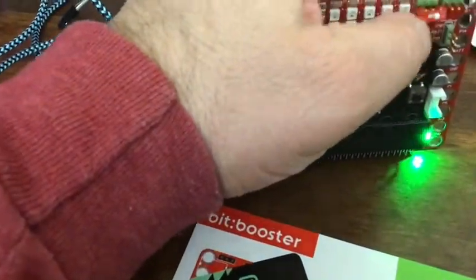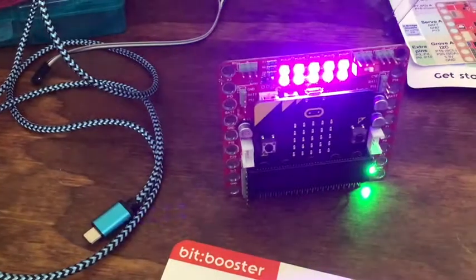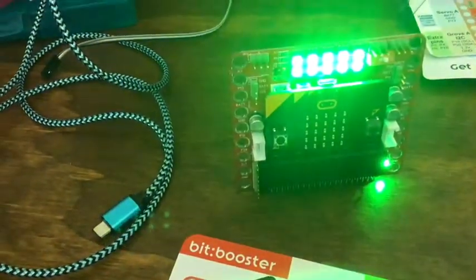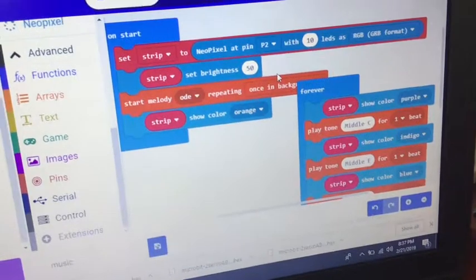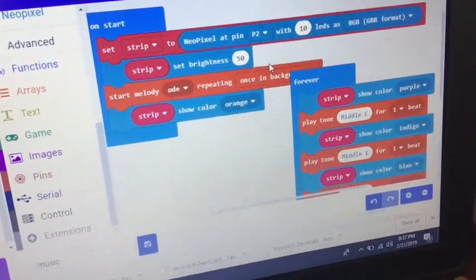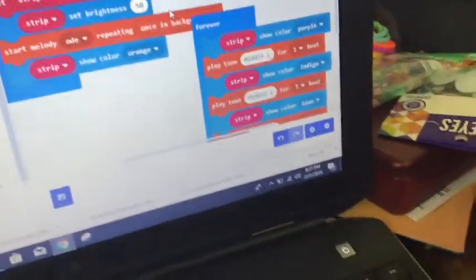I wrote a little code to change colors every time you change notes. Set up a strip, change the brightness, start it off in orange, and then play tones and play notes.